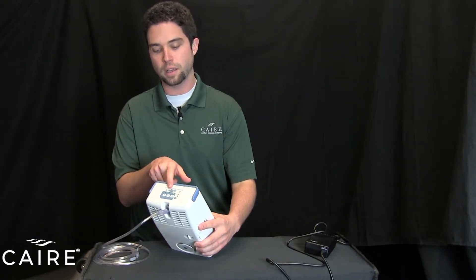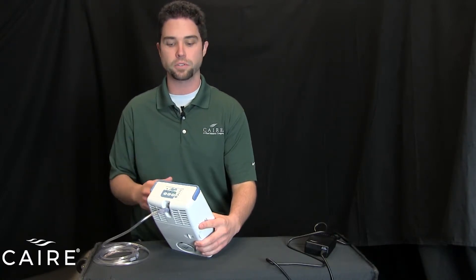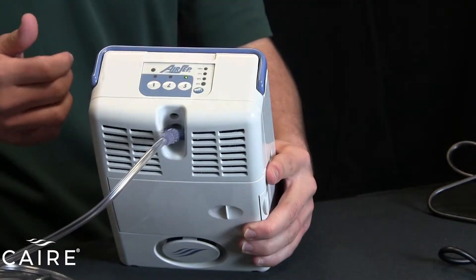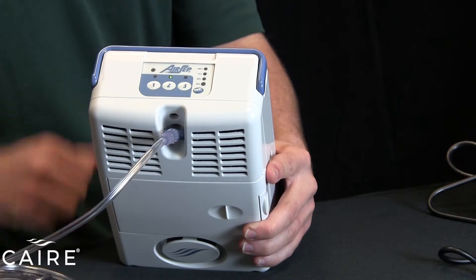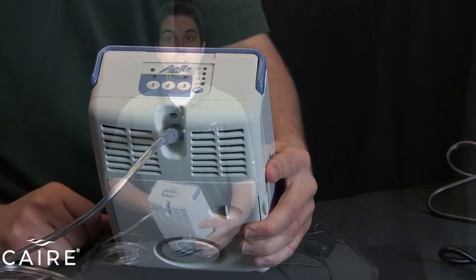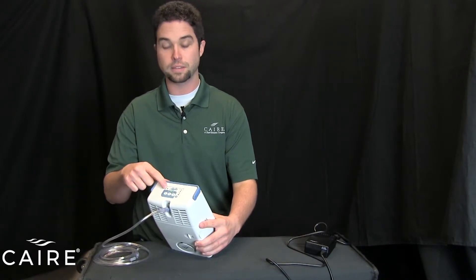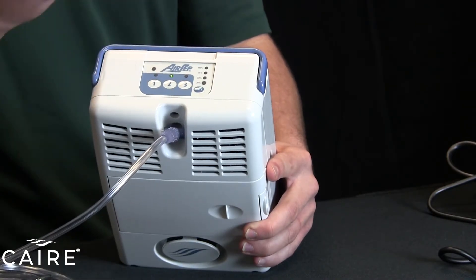Very easy to use and very simple. Note that each setting has a light above it to tell you when you're on it. If you need to switch flow settings, all you do is press the number of the new setting you're changing to. So if I want to change to a setting of two, I simply push button two and now we're on the different setting and the light above it has illuminated. The only other light on the device you'll need to note is one for alarm conditions — that's this one up in the top corner. If this illuminates yellow or red, there is a fault with your device. You'll need to reference your user manual for that.